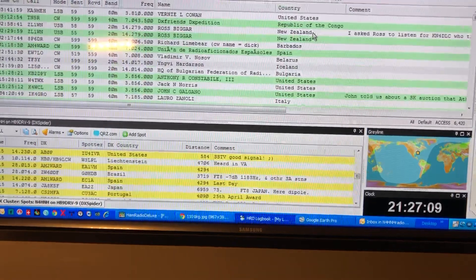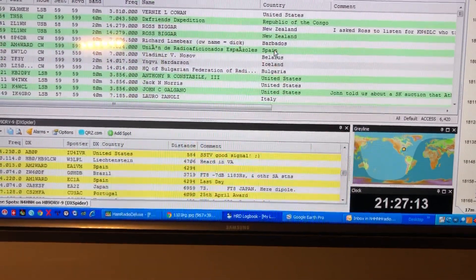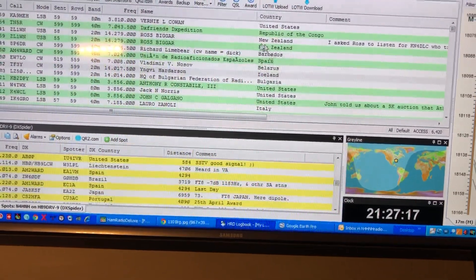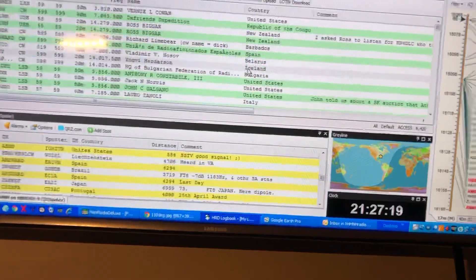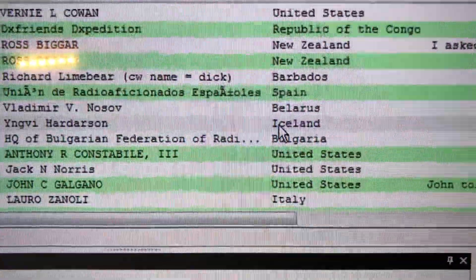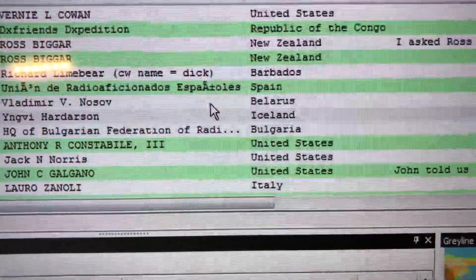So anyway, I wanted you to see this. I worked a few stations last night — yesterday: Iceland, Bulgaria, Belarus, Spain, Barbados, New Zealand, Republic of Congo. Some of these I did what I'm about to show you, which is so cool. I'm sorry I'm not zoomed in enough for y'all to see that, but there they are in the log.